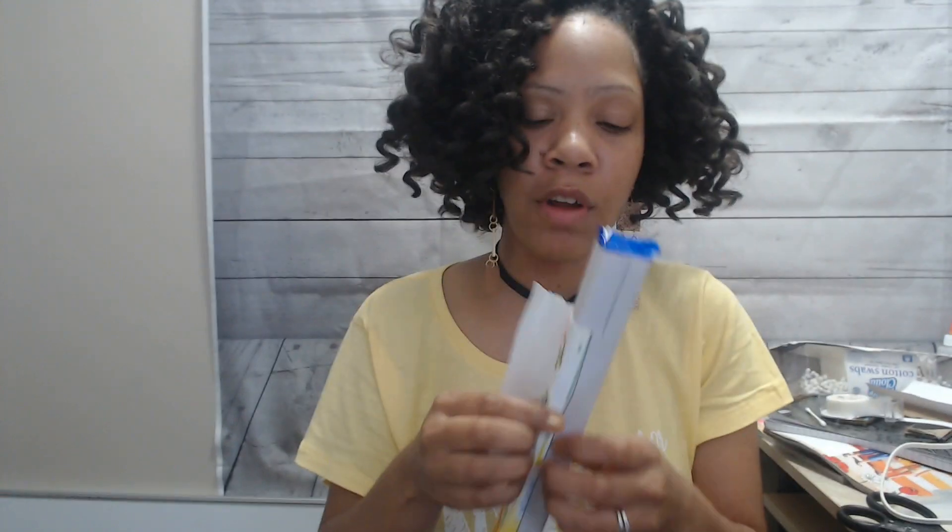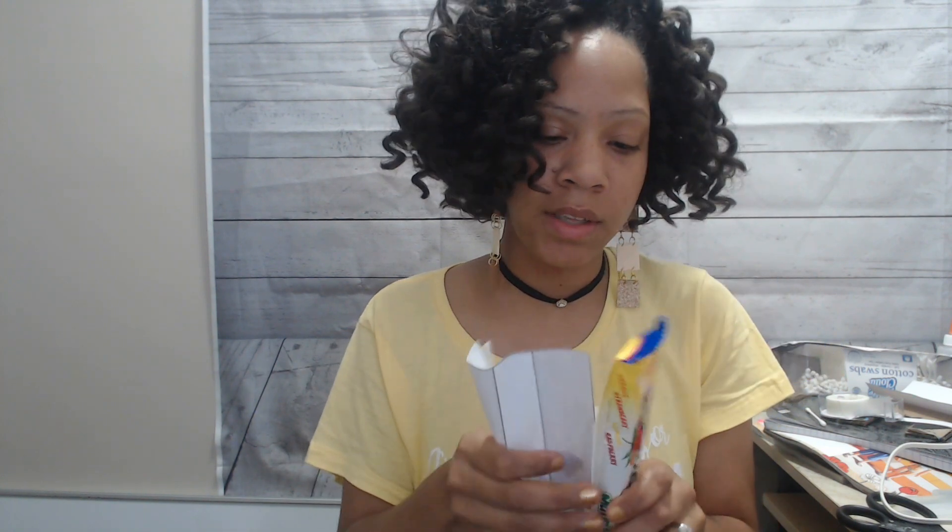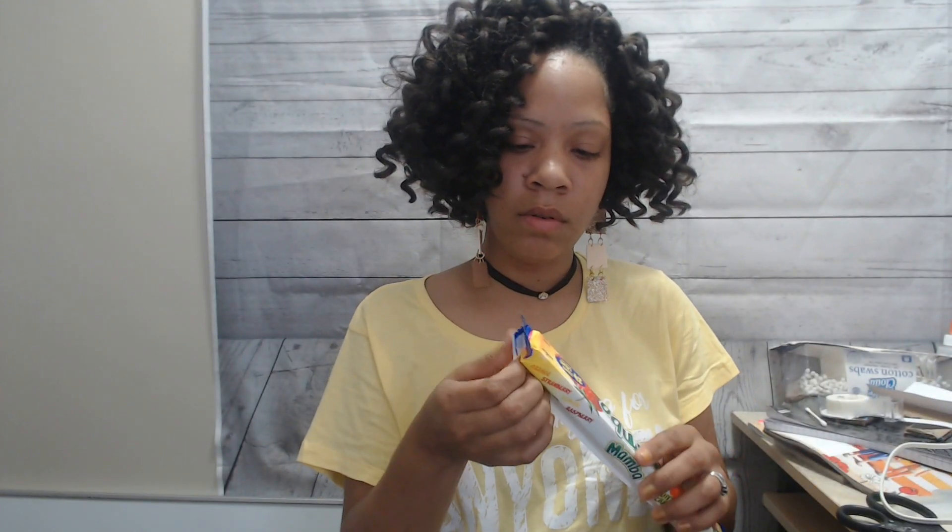If you don't know what Mambas are, this is what it is. I remember eating this as a kid — that's about it. I have not eaten this as an adult, but my kids have. Thank you for this request. As always, the measurements are going to be on my Patreon page. These are great for party favors as well. Oh my god, these have little packs on the inside!